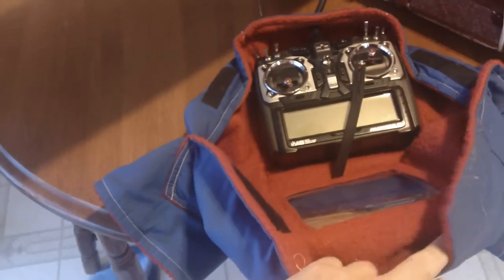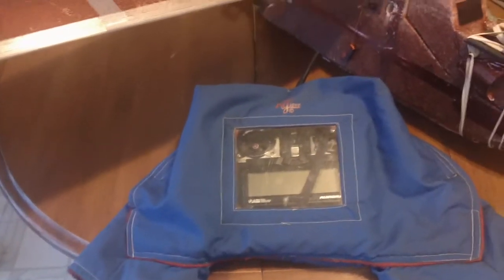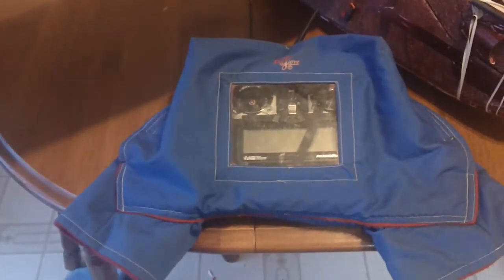I mean, you can make your own, but I just thought I'd show you it. It's a really well made glove. It was fairly expensive compared to the cheap Chinese Hobby King stuff now, but I think it was worth the money.